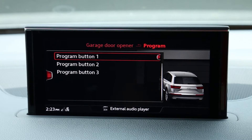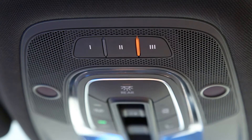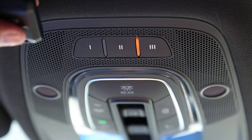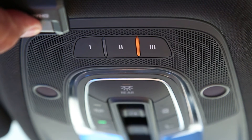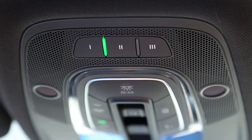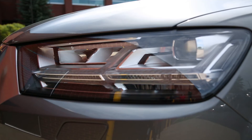Select which Homelink button you would like to program and the indicator light on your Homelink will begin blinking orange. Holding your garage door remote about 3 inches from the Homelink buttons, press and hold the transmit button on your garage door remote. When Homelink has learned your garage door remote signal, a green indicator light will come on and stay on or begin flashing rapidly. Your vehicle lights may also flash.